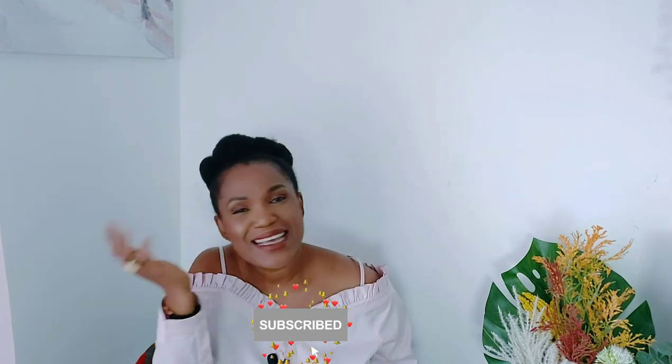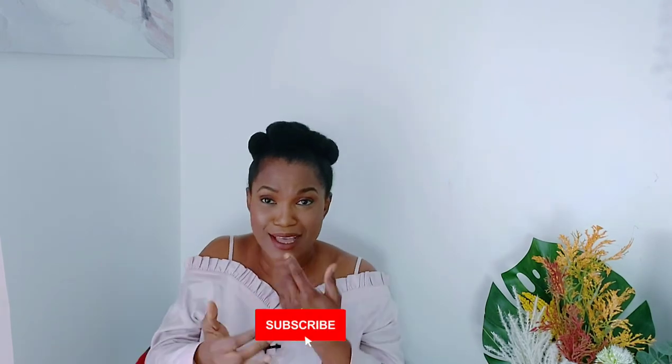Thank you so much for watching today's video. I hope you enjoyed the unboxing! If you did, don't forget to subscribe — it's absolutely free. I've been campaigning but I'm not even up to 700 subscribers yet. When you subscribe, don't forget to turn on the notification bell — it's very important because YouTube is not always sending notifications to my subscribers. So please turn on the bell so you get notified whenever I upload a new video. I'll see you all in my next video — bye!